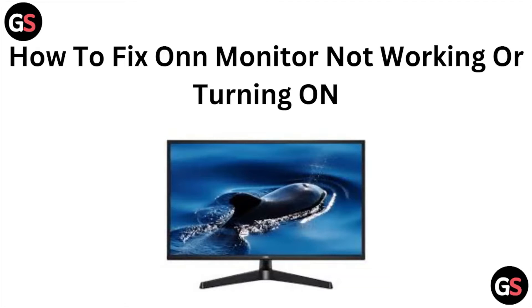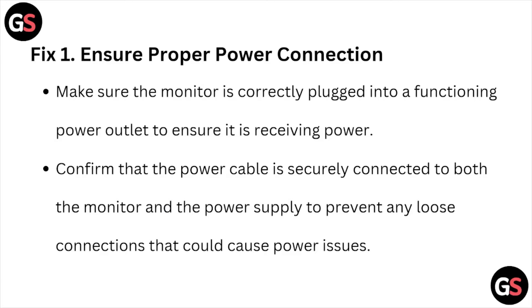Hi, welcome back to the YouTube channel. In this particular video, we'll see how to fix the ONN monitor not working or turning on. So let's get started.